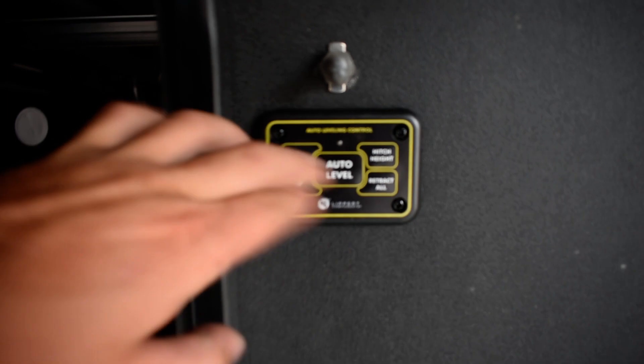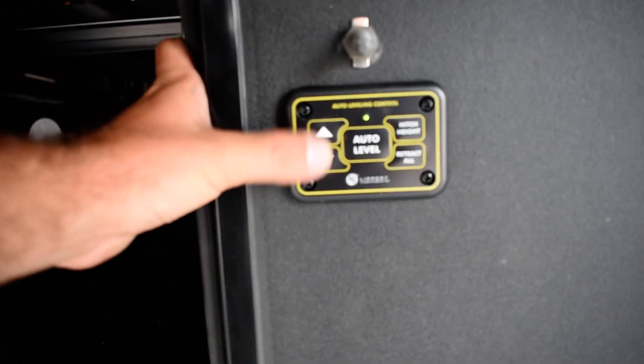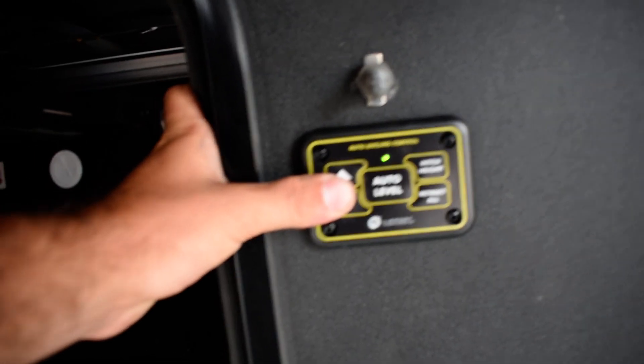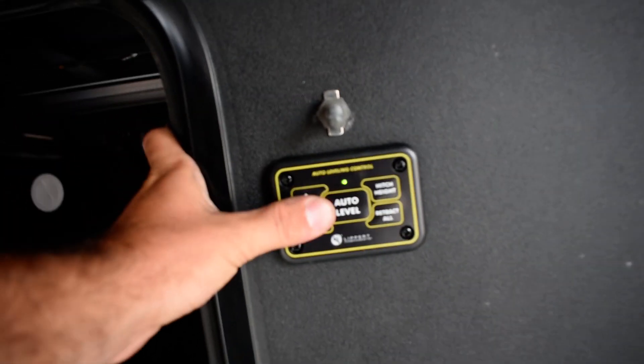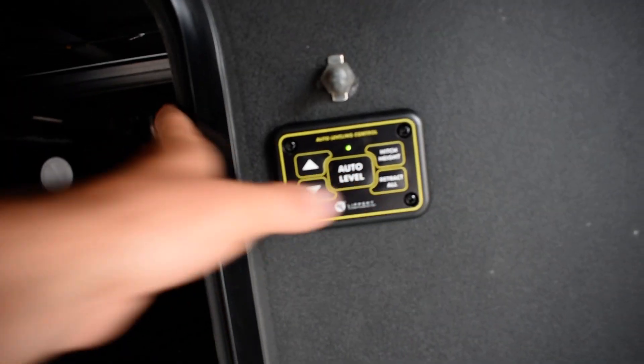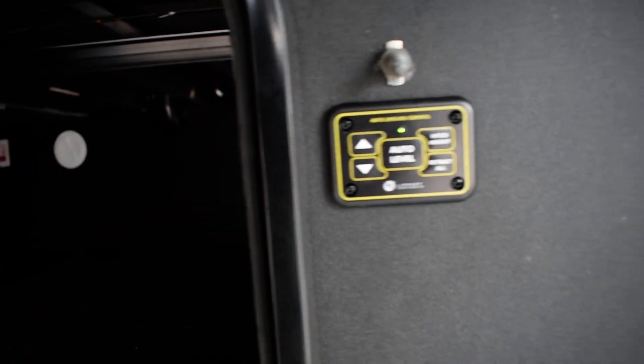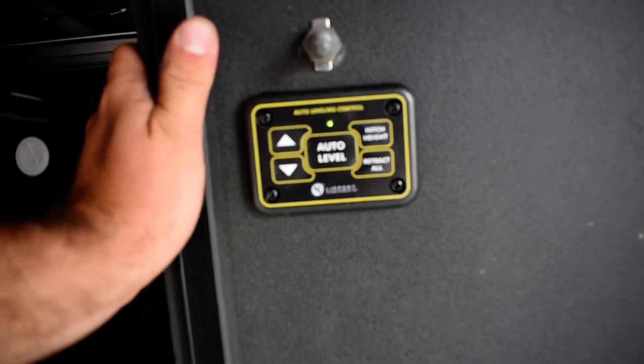Then you get a green light, which means there's power at the panel. Just up and down, you can control the front legs. Auto level will level your unit, and then hitch height will bring the rear legs up and put the front legs back to the height you had before you hit auto level. Retract all — after you connect to your truck — will bring all your legs up.